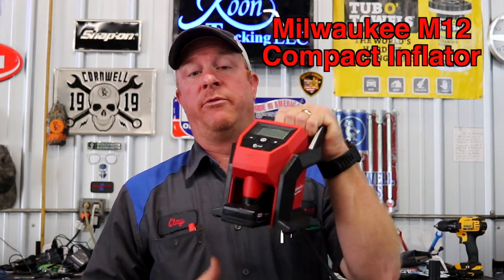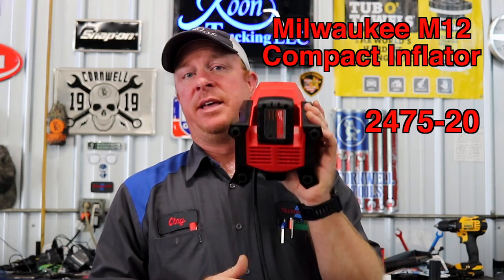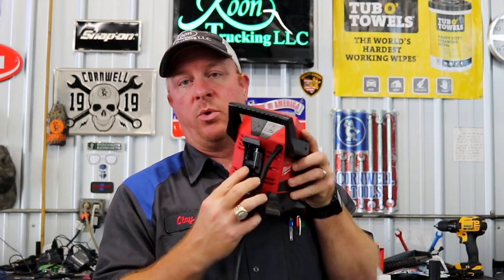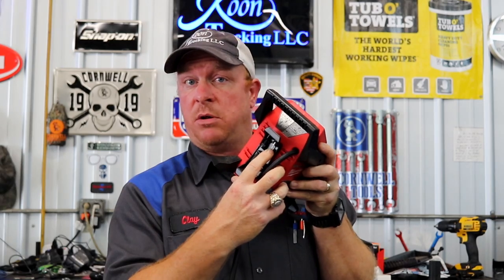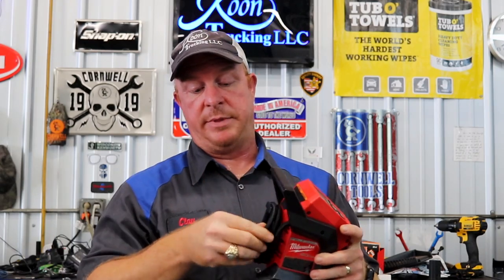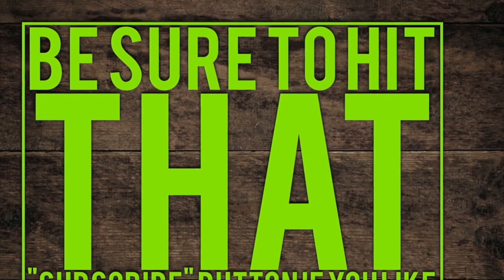Alright guys, there you have it — the M12 Milwaukee compact inflator. The part number is 2475-20. The thing is super light, super small. On the back it's got a couple of different attachments for a ball — basketball, soccer ball, football, whatever — and some other attachment for a raft or some kind of blow-up thingamadoochie. But anyway, there it is, you seen it with your own eyes. Pretty impressive. Hope you enjoyed this video — if you like it, hit that thumbs up, click that subscribe button, it's free. That way you'll always get the newest freshest content. You guys have a great one and we'll catch you on the next one.